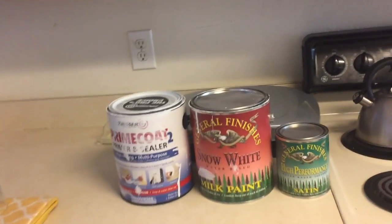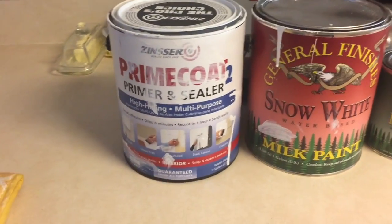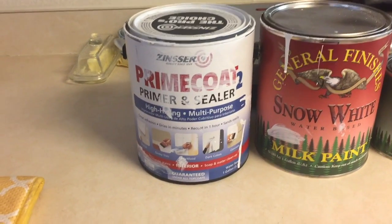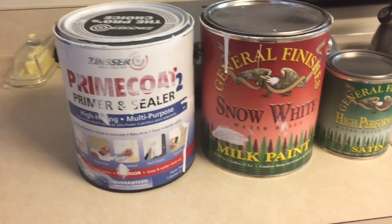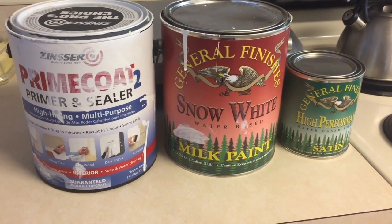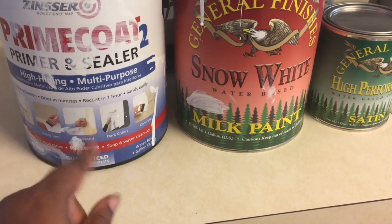I wanted to share with you what I'll be using — what I've used thus far — with my very broken down cans with all the color on them. We have the Zinsser prime coat primer and sealer.